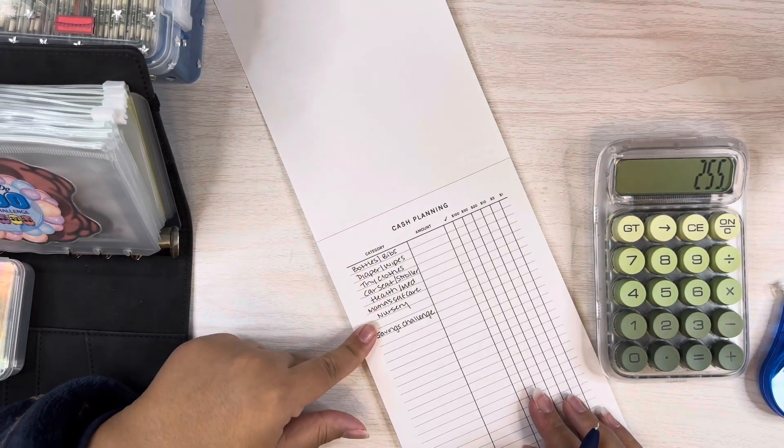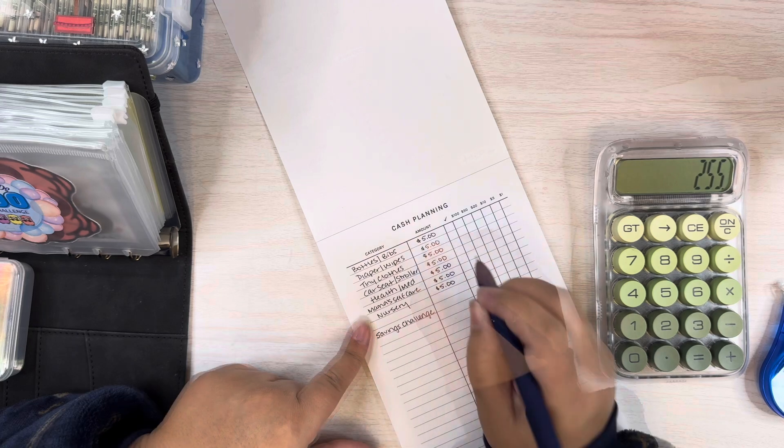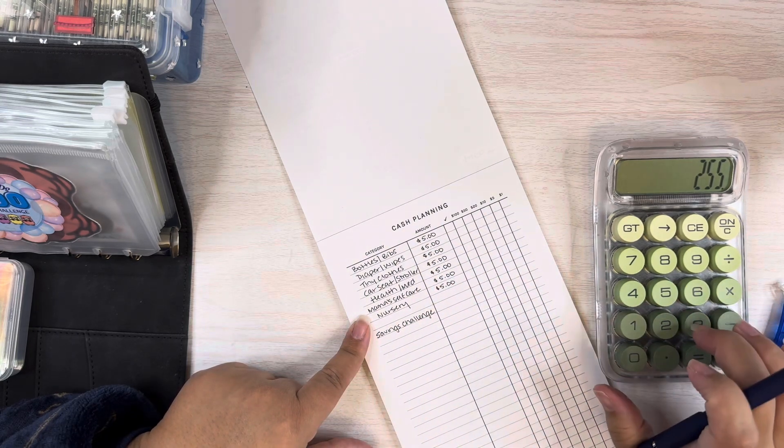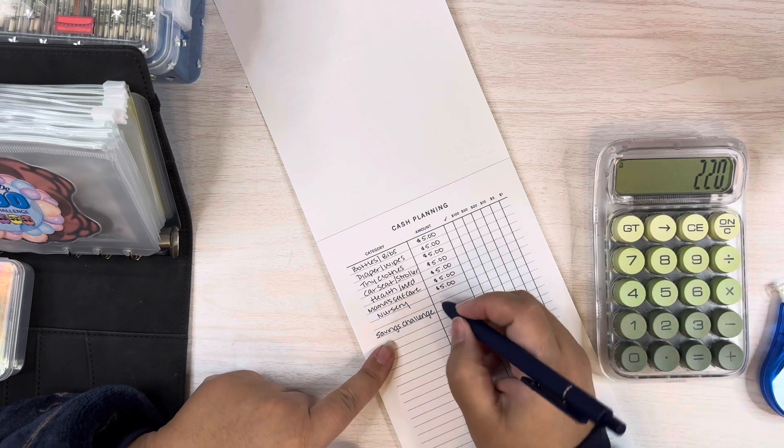Moving on to the baby category, I put $5 in each one. So that's $5, $10, $15, $20, $25, $30, $35 — minus $35. That leaves me with $220 that I can put in my savings challenges.